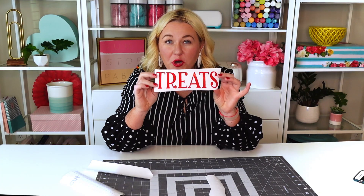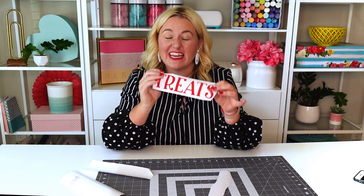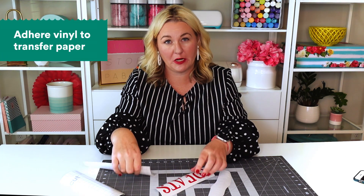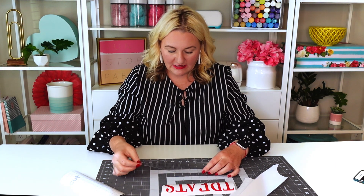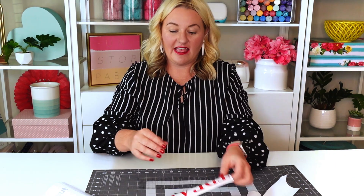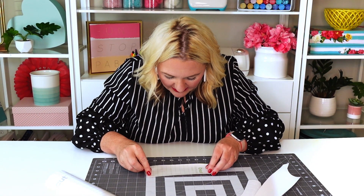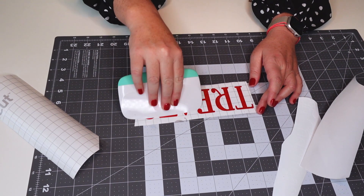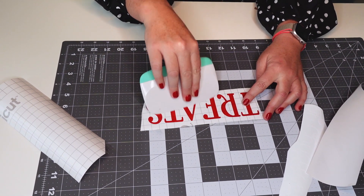Now that we have our words all weeded — both O'Christmas and Treats — we're going to adhere this vinyl to transfer paper. What I like to do is lay the transfer paper down on my mat and take my vinyl and lay it right on top of it. You're going to want to use this tool to really make sure that the vinyl sticks and adheres to the transfer tape.